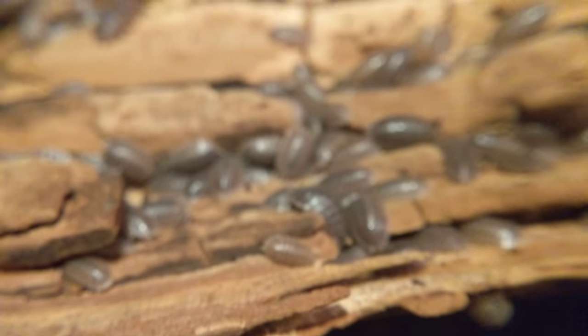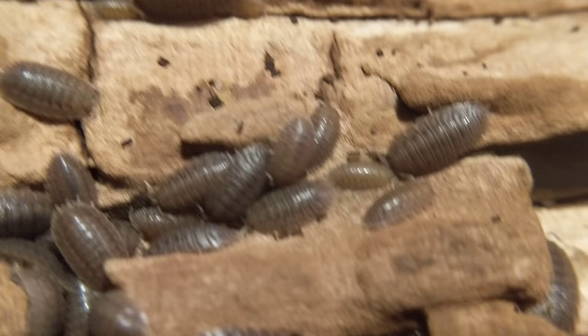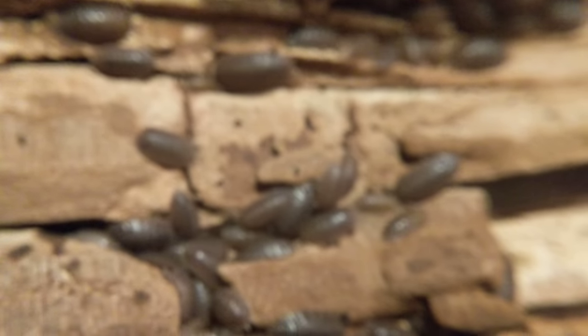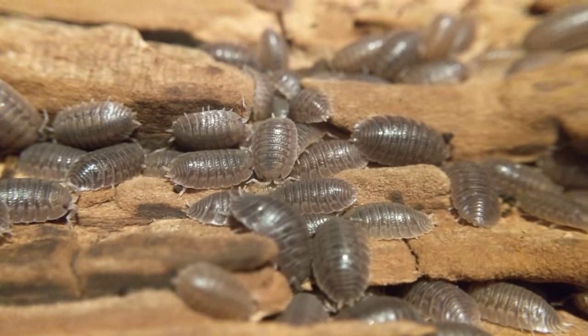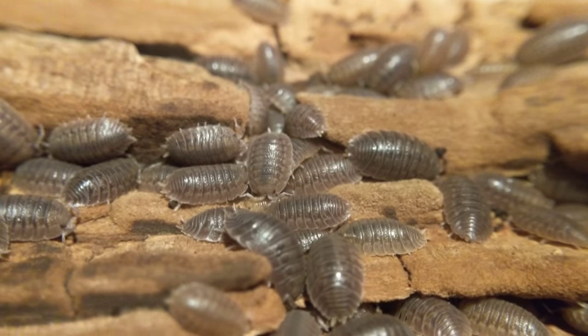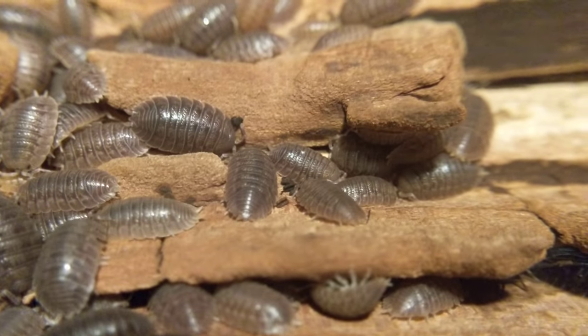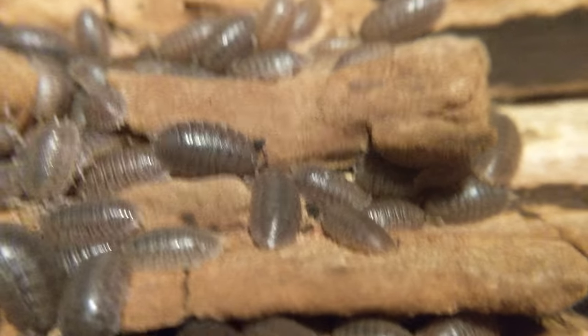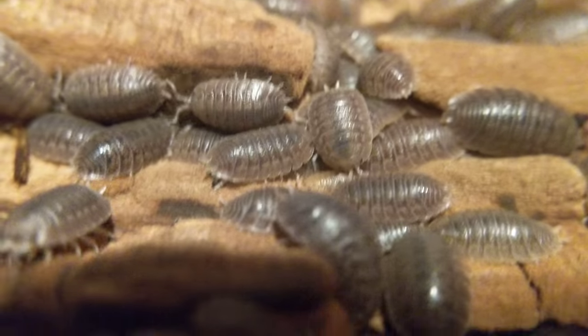This is probably, if it's not my largest colony, it's one of my largest colonies — at least of full-size isopods, not counting dwarf isopods or Porcelio pruinosus. Pruinosus is probably the biggest colony. These guys are not uncommon in the hobby by any means, but oftentimes overlooked. They're kind of similar to P. scaber in their looks — the only main difference is they're wider and not quite as bumpy looking. They come in a variety of shades, although mine is fairly uniformly gray. I have seen some really cool reddish-orange-ish looking ones, but most of them are gray.